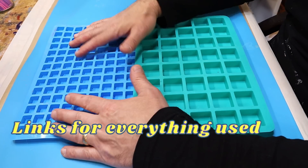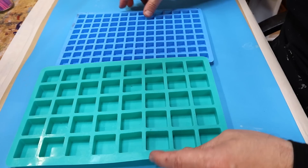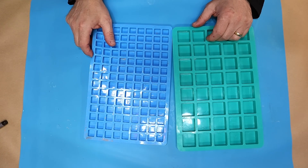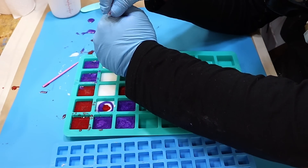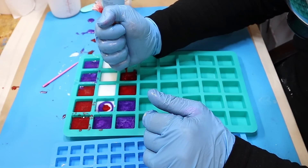I thought this would be handy: any time you've got any resin left over you can just pour it in there, let them cure up, and you've got your own homemade mosaic tiles. What I'm using here is some leftover resin I had in piping bags from a previous project — I don't waste any resin.